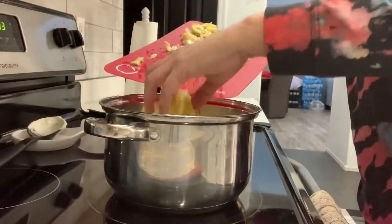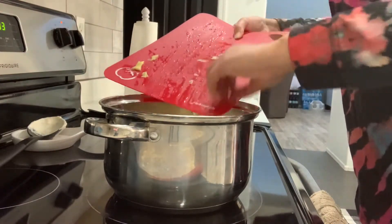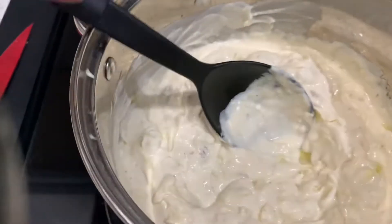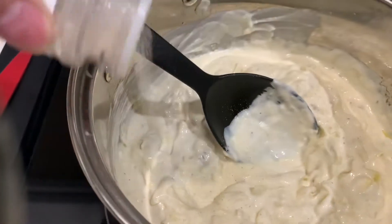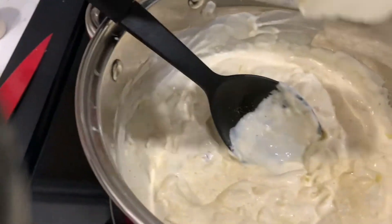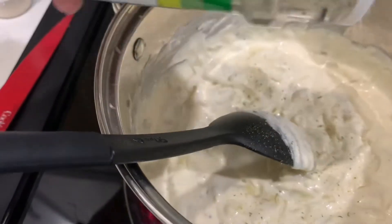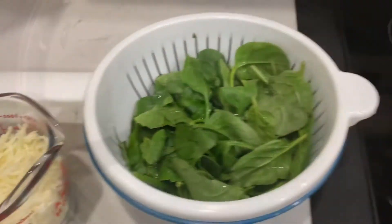I'm now going to add in the artichoke. I'm mixing this around and I'm gonna add in some seasonings — I have some onion powder, you can use any seasonings that you prefer. I'm also gonna add in all-purpose seasoning and some garlic salt.